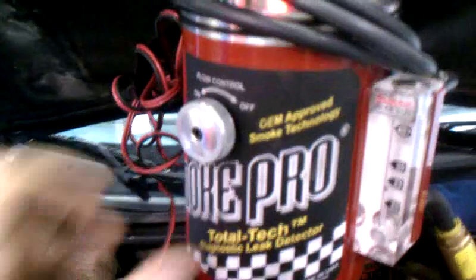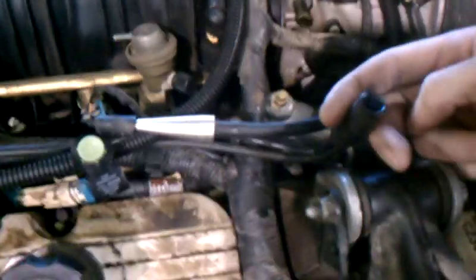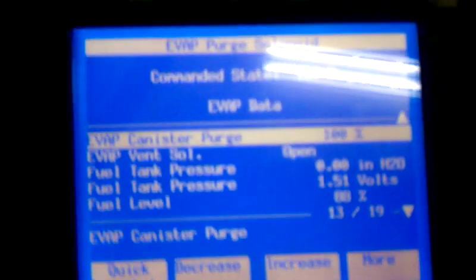We've got air flow — you can see the smoke come out of here. We're applying smoke in this vacuum line, and we've got our EVAP purge at a hundred percent.